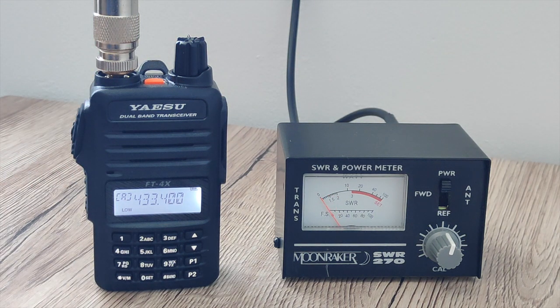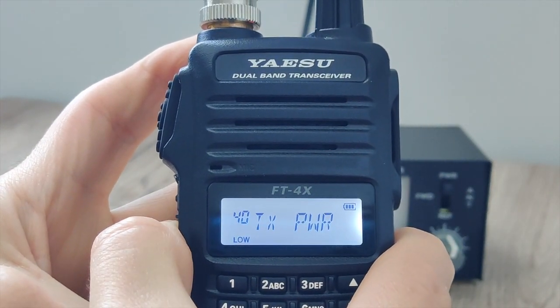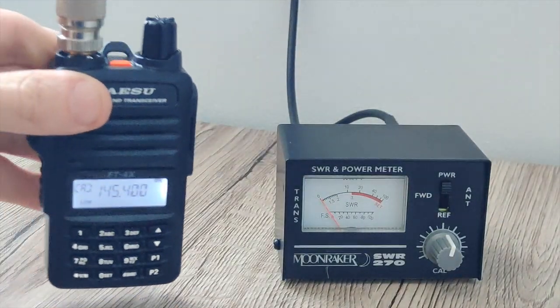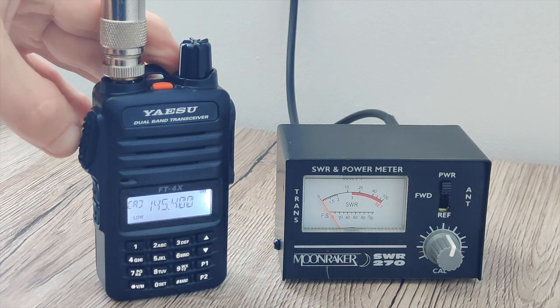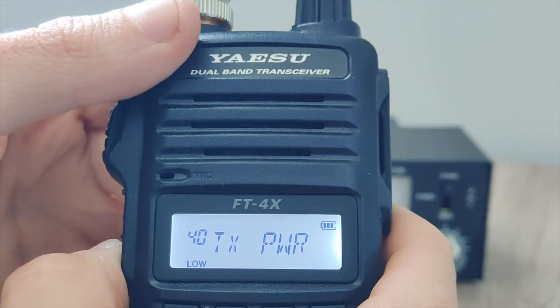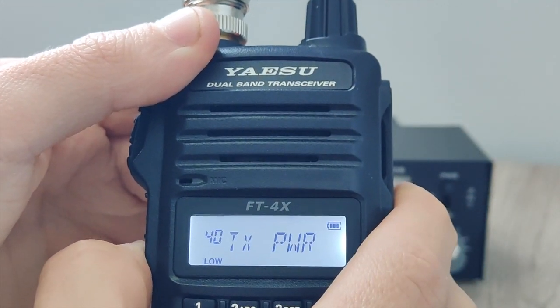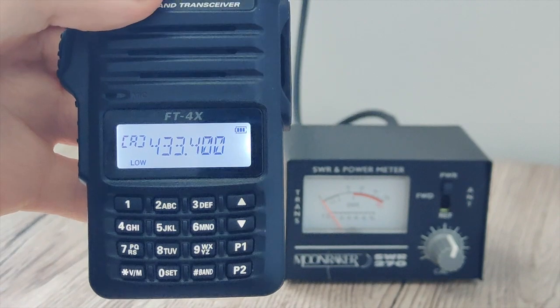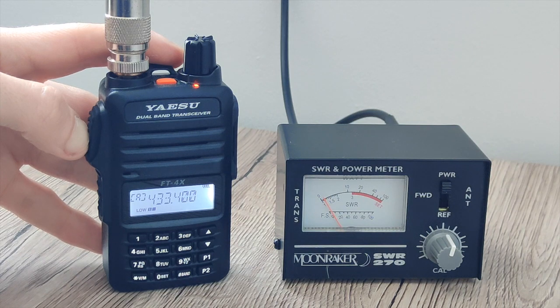Lastly, the only thing left to check is the low power mode, which according to the manual is half a watt. Back into the menu, down to low power. Back to VFO on VHF — we are doing half a watt as stated. We'll switch TX power to low now for UHF on 433.4 MHz for the last time — this should be half a watt on low power, which it is.